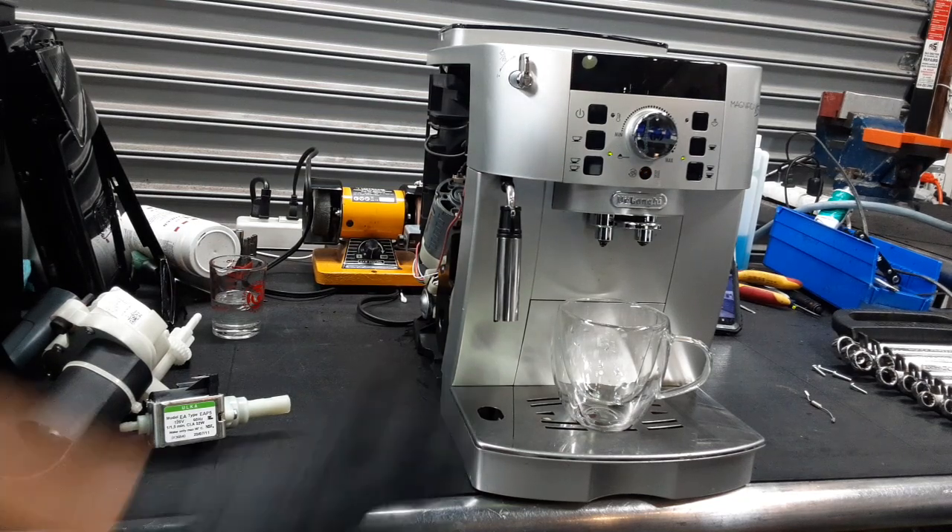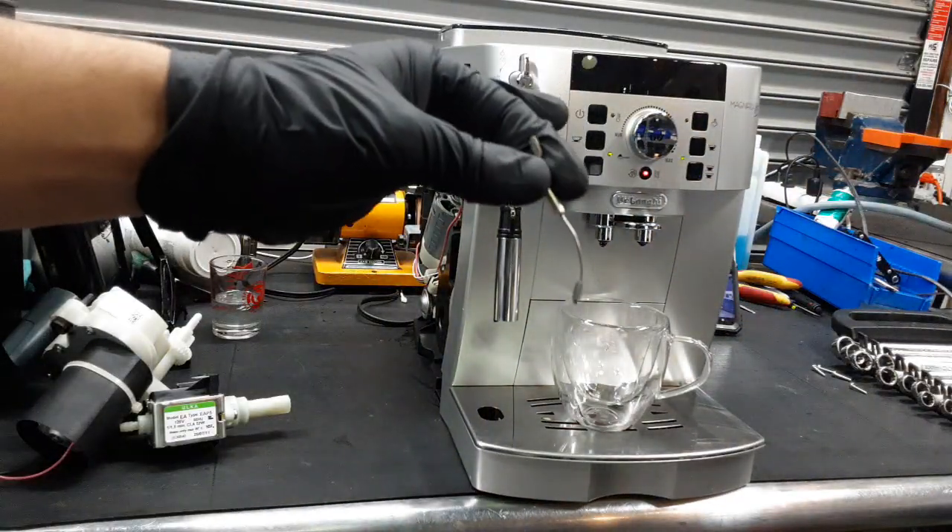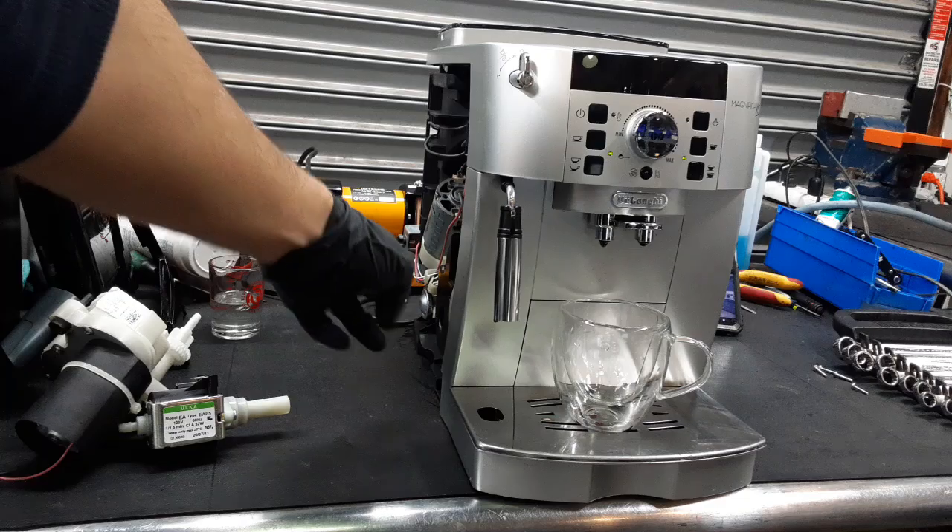Now for this machine, it was brought here because one, the machine was not turning on at all. That was because this little guy was not providing power to the thermal block that you see right here.